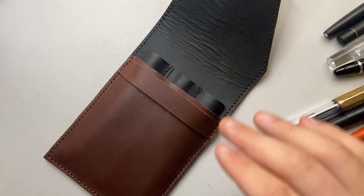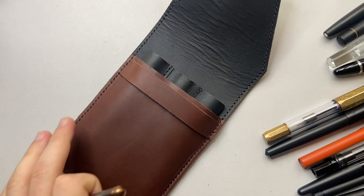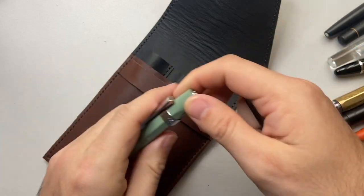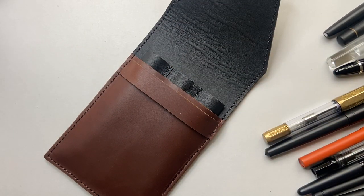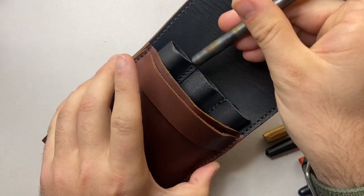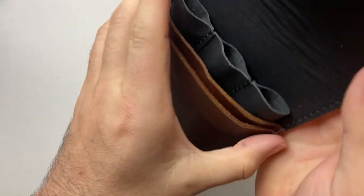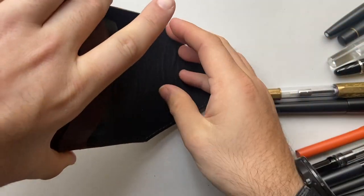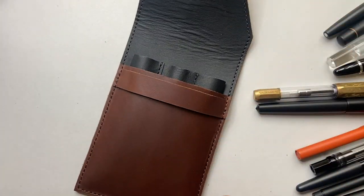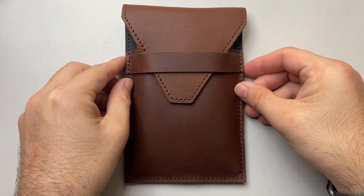One thing I wanted to try was the Kaweco Lilliput. Something chunkier like a Kaweco Sport without a clip would actually be hard to get out — you'd have to wiggle it or push it out from the bottom. Something like the Lilliput just disappears into the case entirely. You could tip it out, but realistically who's going to put a Lilliput in a case like this?